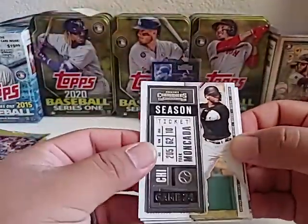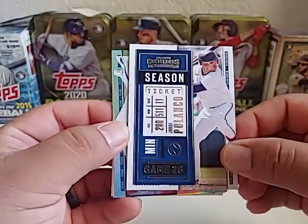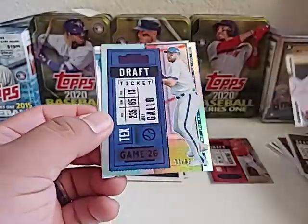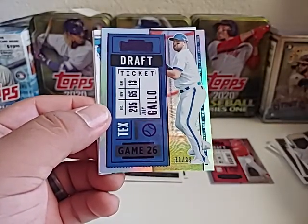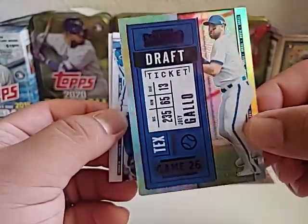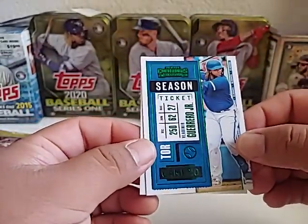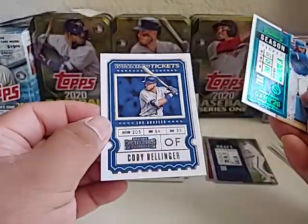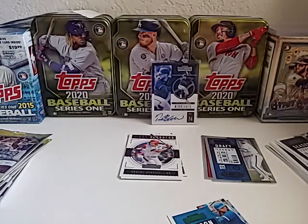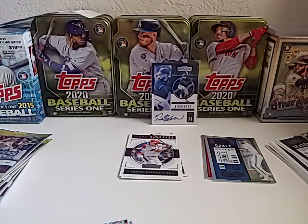First card up is Yoan Moncada, we got Jorge Polanco, and here's a parallel — a Joey Gallo Moonshot home run card numbered out of 99, number 39 of 99, that's a nice card! Next one we got another Vladi Jr. There's also a Cody Bellinger Winning Ticket in here. I'm curious — I think I've seen that there are different SP versions of these cards.